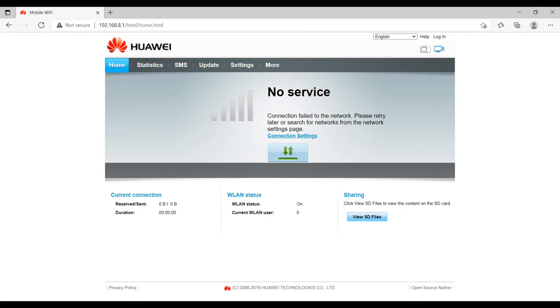It will automatically show you a pop-up of the login page or the device page. The default page shows information about the network connection of your SIM card. Since I have not inserted any SIM card, it's showing a message to insert a SIM card. Let's go to the home page to make some settings. On the home page there are a lot of things — it's a kind of dashboard with a Home menu, Statistics menu, SMS, Update, Settings, Mode, and more.